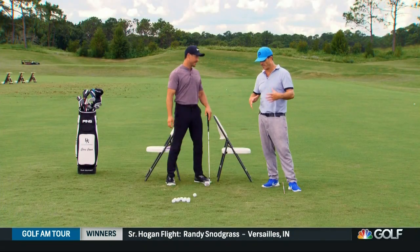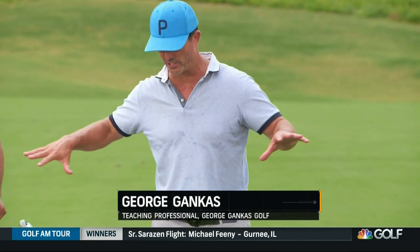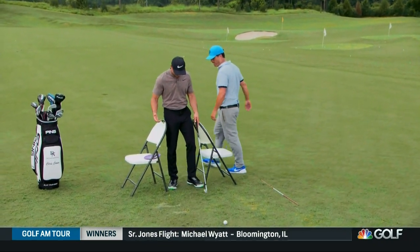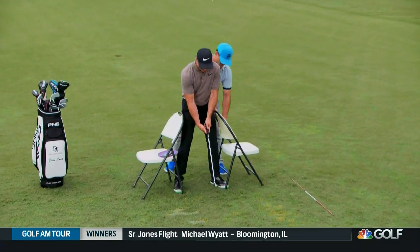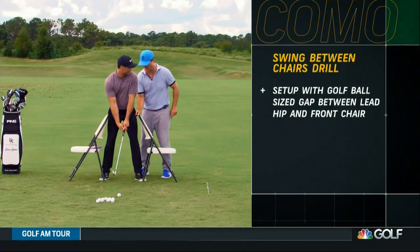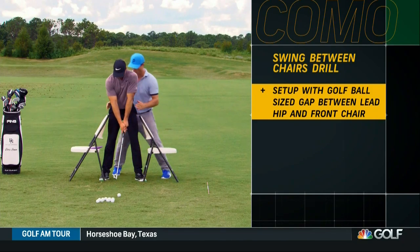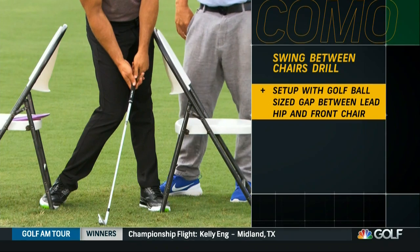So I have some parameters that I use, whether I use a shadow drawer, I use some chairs here to make players understand where they should be with their pressure. We're going to demonstrate right now with these chairs. We've created a little station — you can do this at home, on the range, wherever. I try to create like a golf-ball-size space here, just so you can demonstrate that impact is your end goal, your final destination right about here.